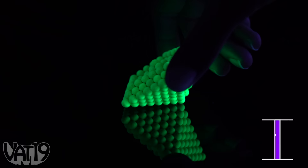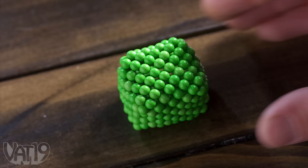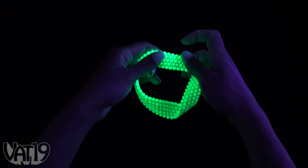Glow-in-the-dark Neoballs are magnetic spheres that snap together to create amazing shapes. Fun for fidgeting, the powerful magnets satisfyingly snap together to create intricate designs that transform and combine to make even more complex constructions. And of course, as their name suggests, they glow in the dark.